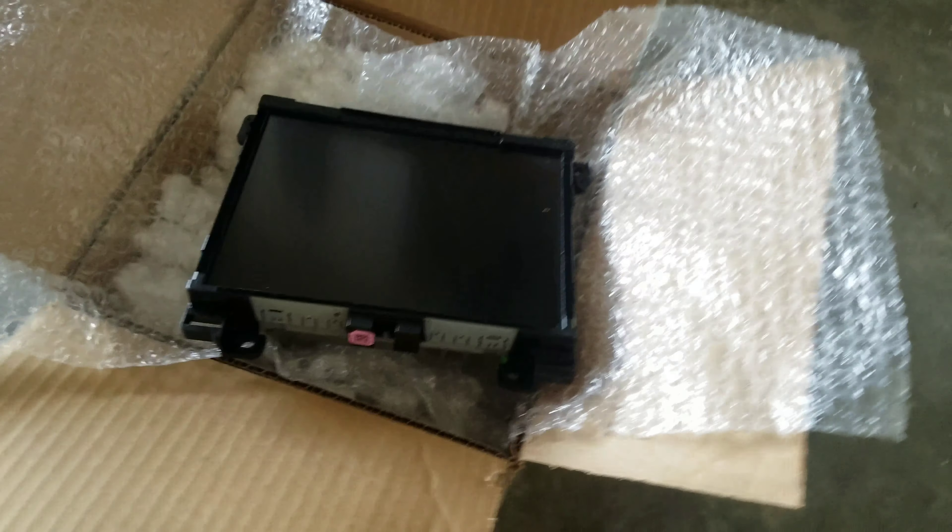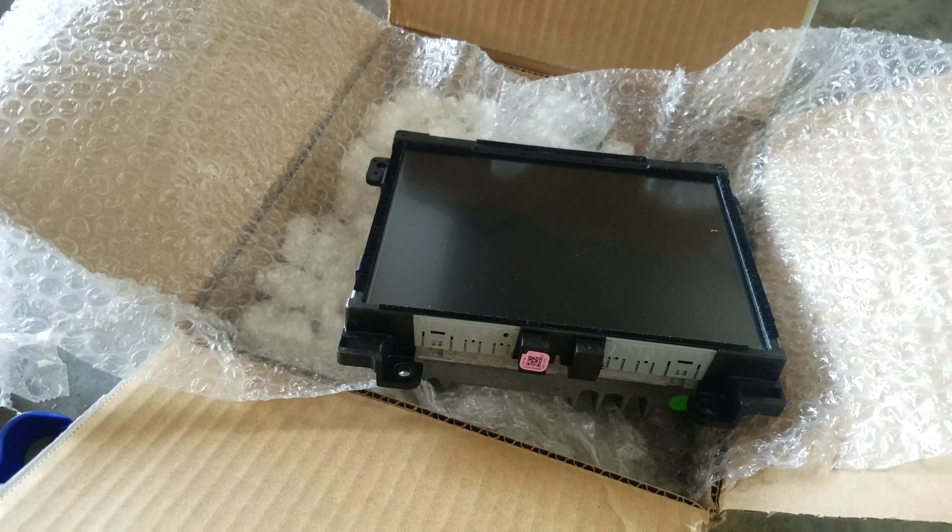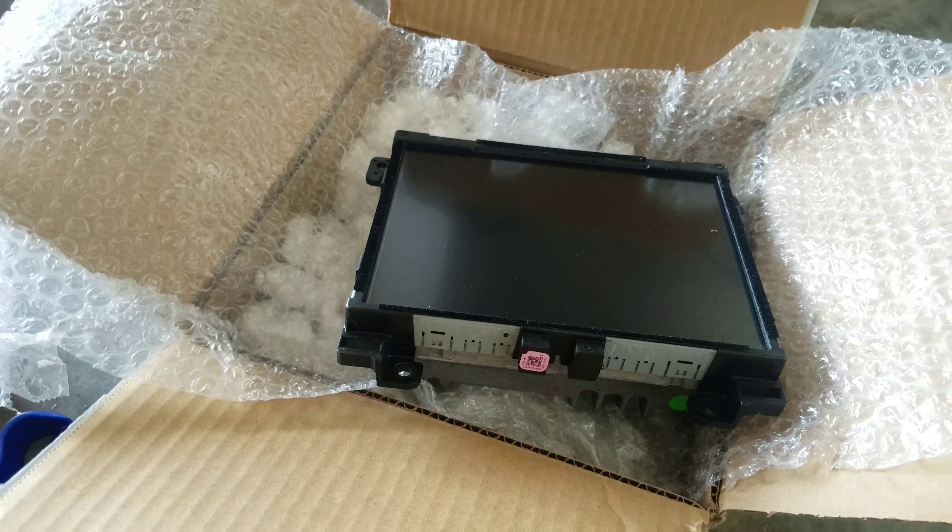Let's get this out and get the new one in there. I obviously gotta take this light trim off first, and then I'm gonna show you how to pop this panel out. Before I get started, here's the new screen — it came out of an '18 Charger, so it's one year newer than mine. I'm hoping it has a new layout on the screen, so we're gonna see about that.